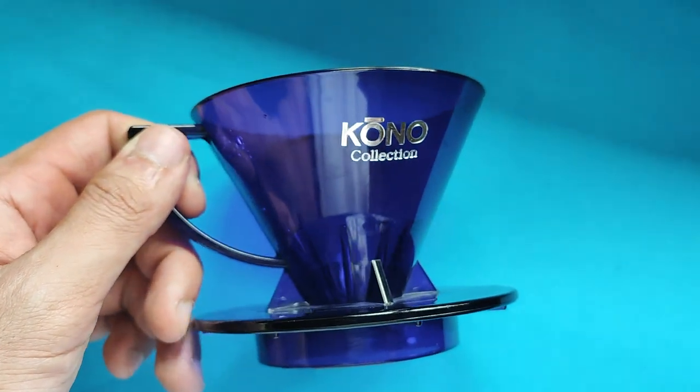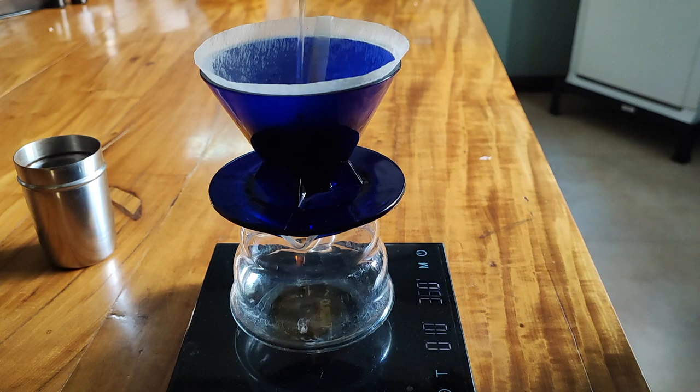Hello everyone, Kyle here from Wide Awake PH and today's episode we'll be talking about the Kono dripper. I spotted this dripper in Green Hills Promenade a few weeks ago and I was really, really curious to try it out.